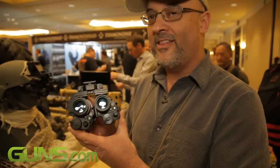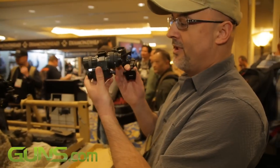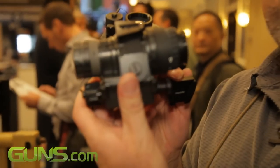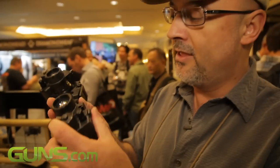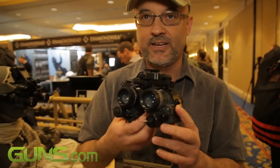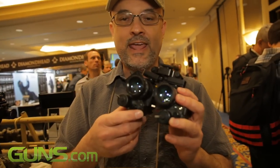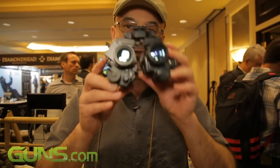Here we have the dual PBS-14 mount by Integrated Components, which puts together the standard PBS-14 night vision monocular into a fully articulatable, quick detachable binocular system. This gives us the flexibility to take a monocular that normally gives you only one aided eye night vision and gives you two.